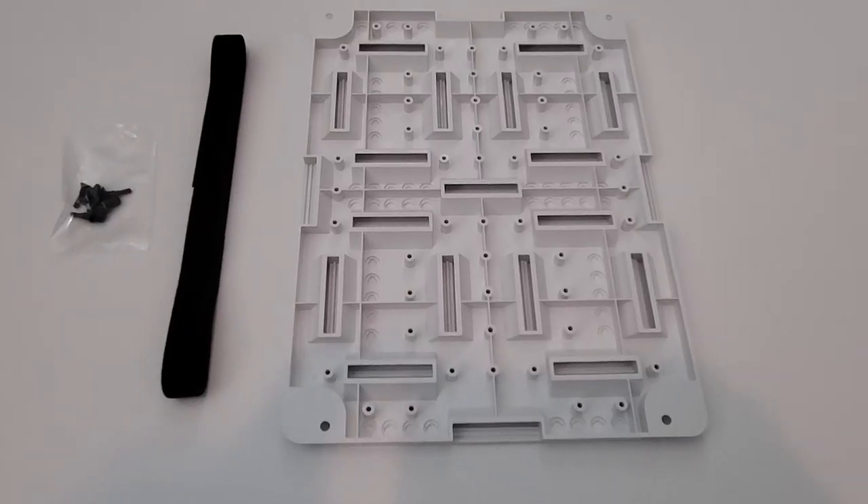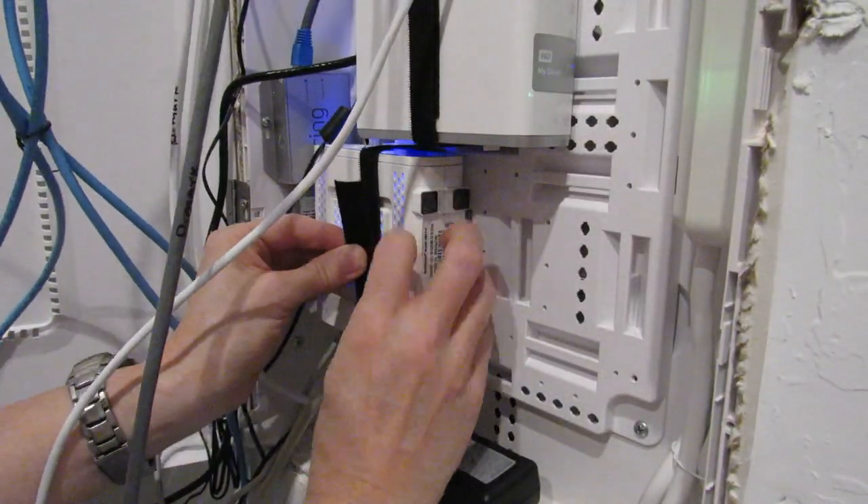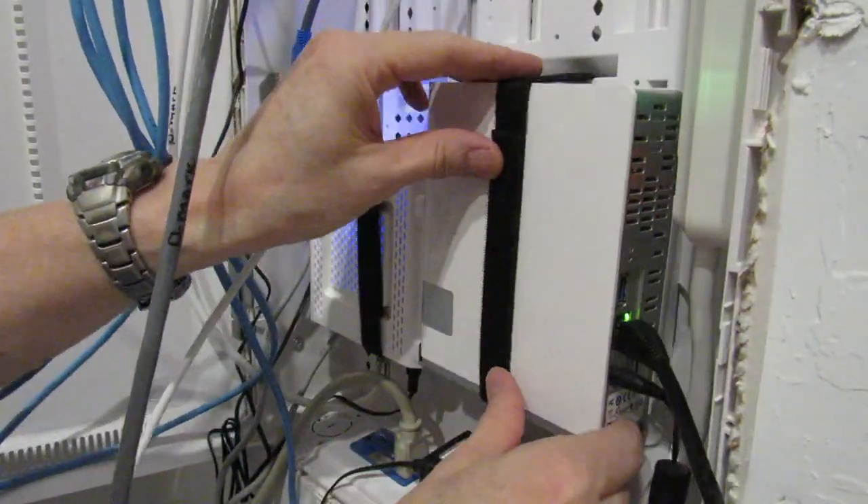The bracket feels very solid and it can hold many devices in many different shapes, sizes, and configurations. We found that four feet of velcro would only secure two devices, so you will need to purchase additional velcro straps.